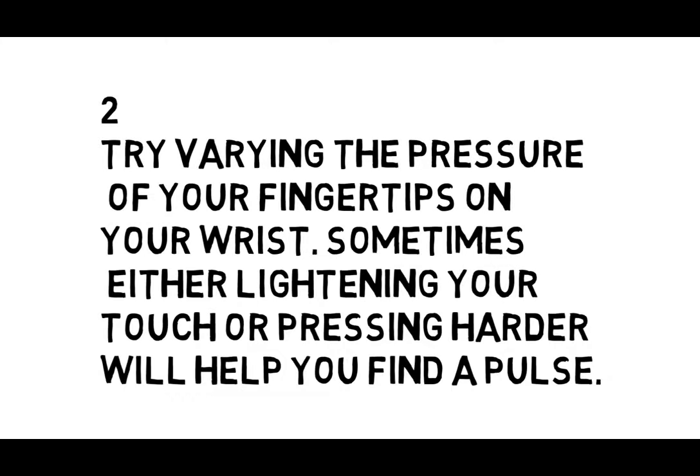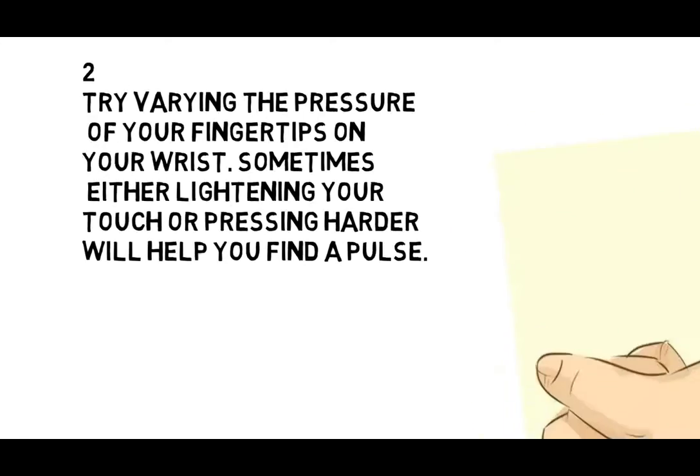2. Try varying the pressure of your fingertips on your wrist. Sometimes either lightening your touch or pressing harder will help you find a pulse.